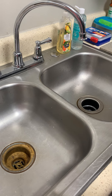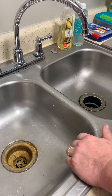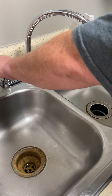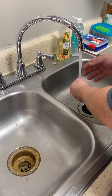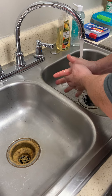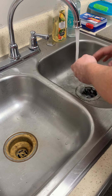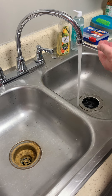Today we are talking about hand washing and we're going to show you the proper procedures. First, turn on the warm water, rinse your hands from the wrist down, and get some antibacterial soap and lather your hands.